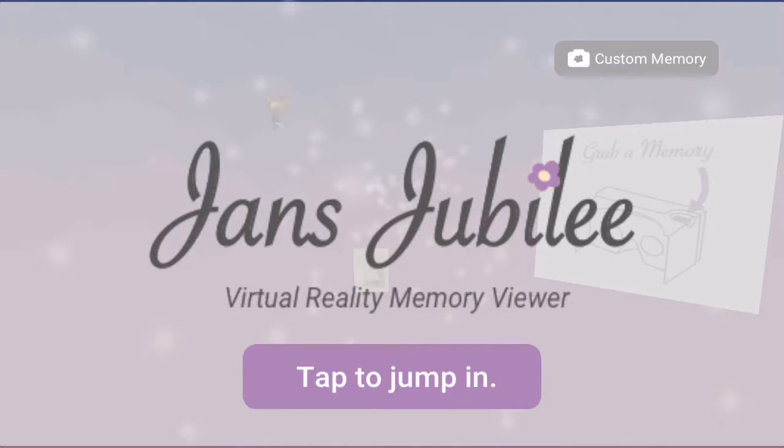People can upload custom memories to this experience in the top right, and this was shown to over 200 people in the mountains in Colorado. Most of those people were 65 plus because they were all of my grandma's friends — she's a very popular woman.